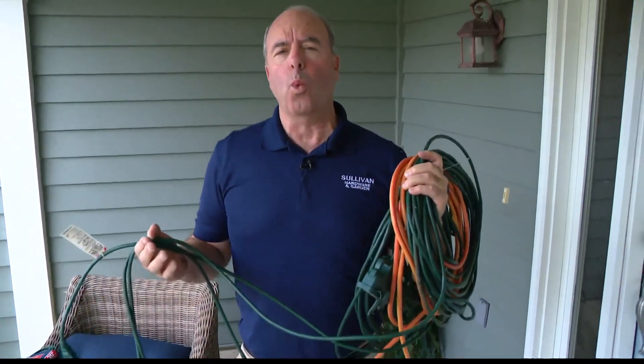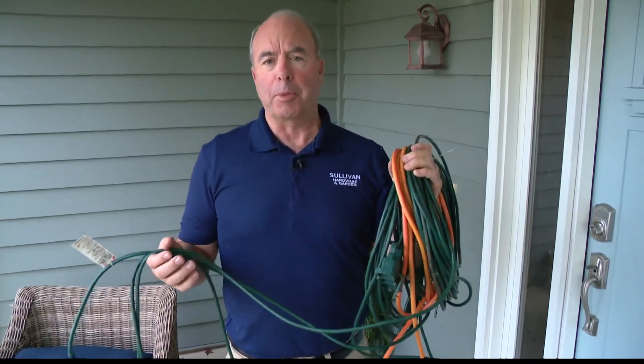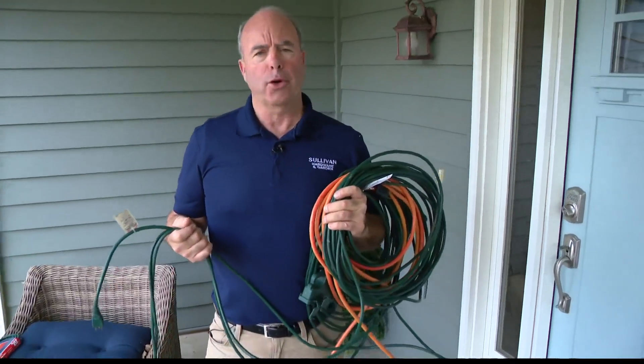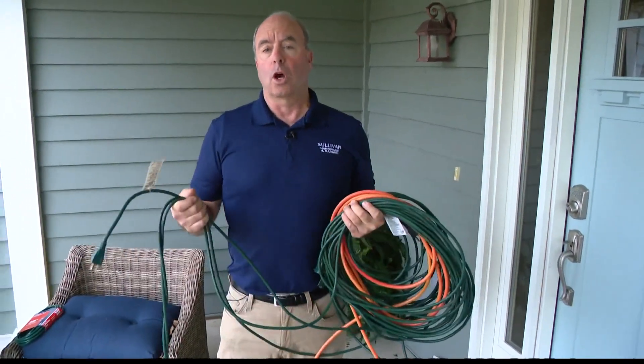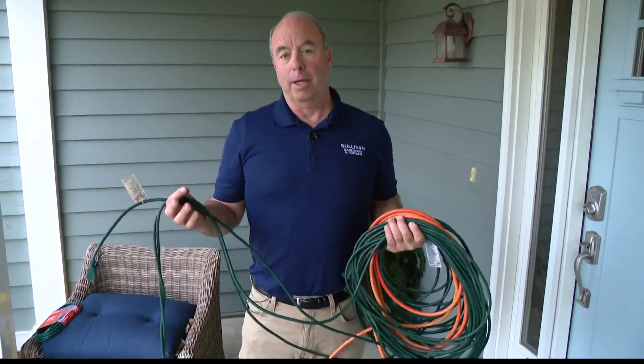Because the weather has been so fantastic, what a great weekend to put up your Christmas lights. The most important thing is if you put up your Christmas lights this weekend, don't turn them on. You're just putting them up because it's so beautiful.